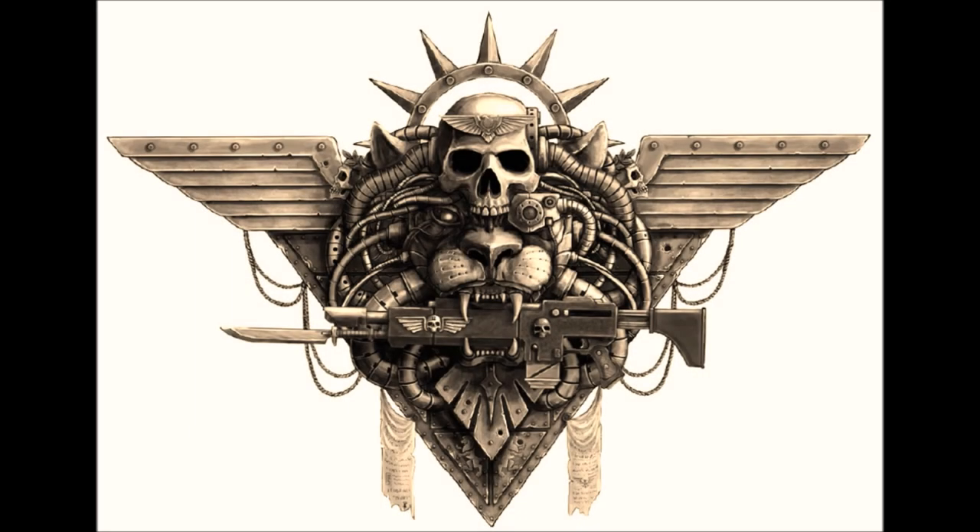Hello everyone and welcome to this newest edition of Women at Arms. This is Remlade from 40k Theories, and this is Fiora. How is everybody doing? Today we're going to be delving into the science of shark shit — you'll understand why in a minute — for the purposes of looking at the war gear of the Tyranid hive fleets.